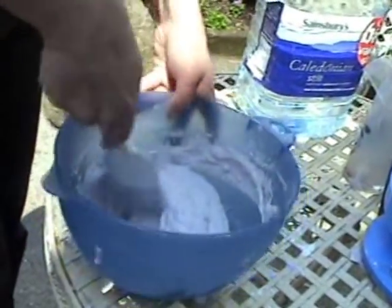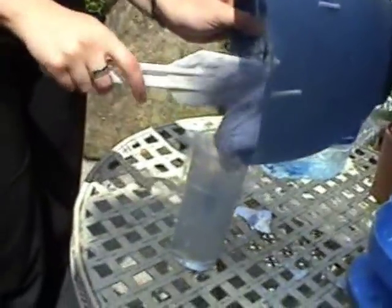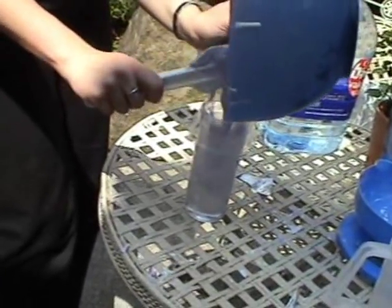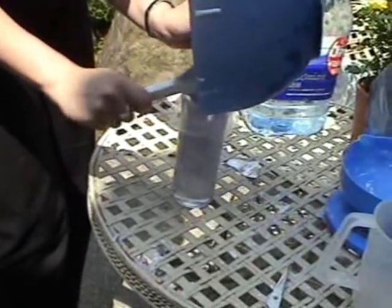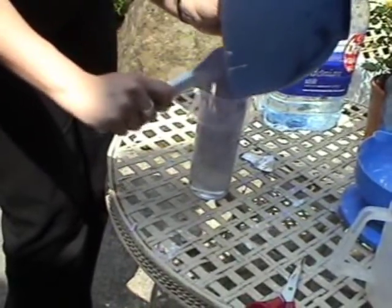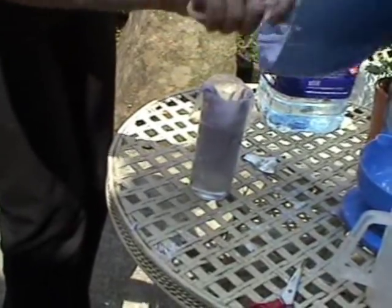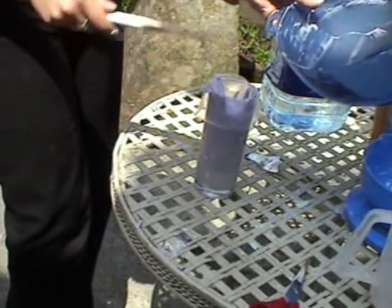Now take your prepared bag over the glass and pour in the mixture. It should be of pouring consistency, but not too runny. Once all your mixture is in the bag, remove the bag from the glass and move to the baby.